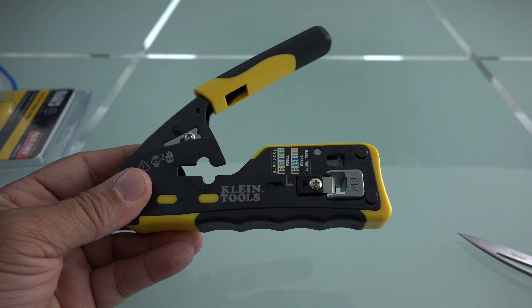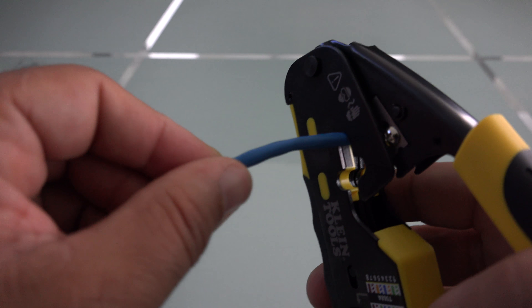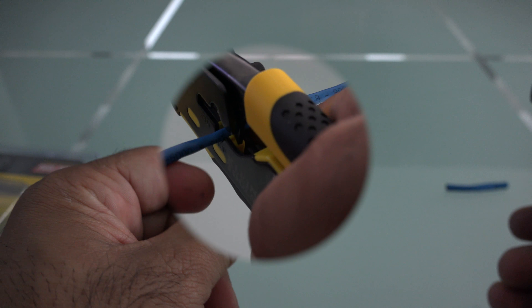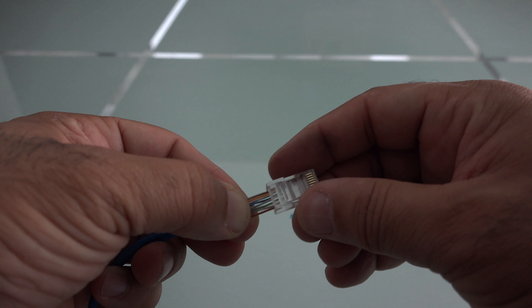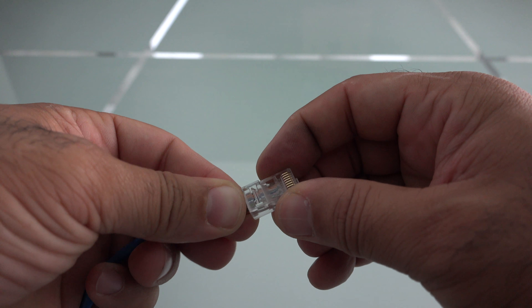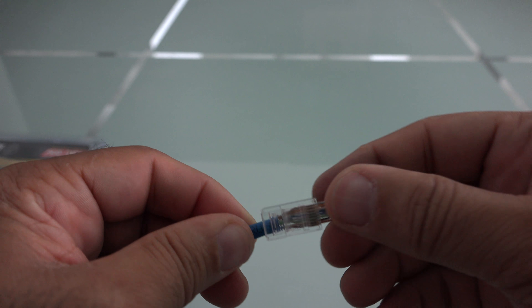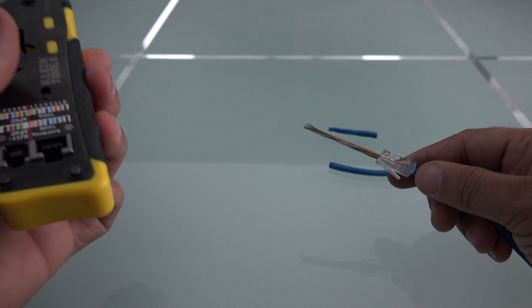It has the two standards for crimping: RJ45 and RJ11. This is definitely helpful in minimizing errors and waste. This is really good for someone who does not terminate that often — they have the color codes that you could just follow, and the crimp dies correctly, minimizing waste.